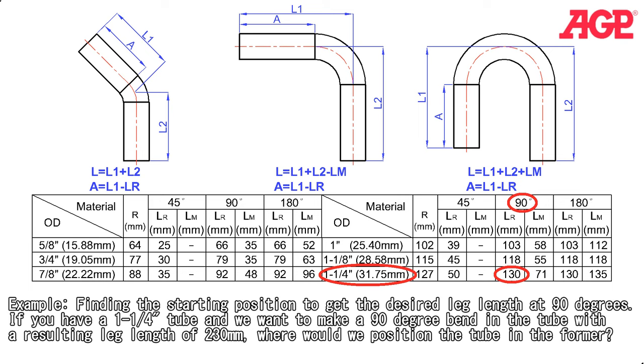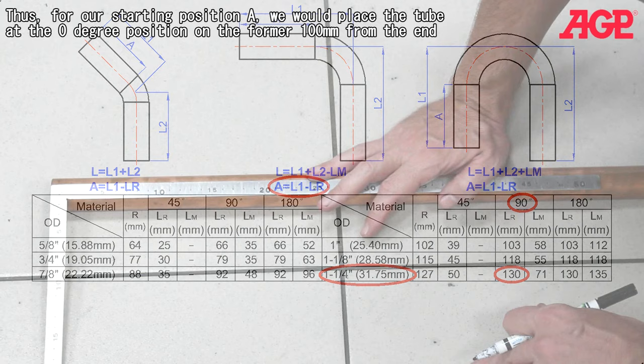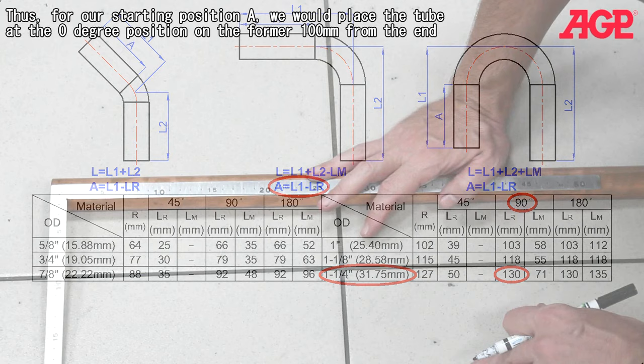Example: finding the starting position to get the desired leg length at 90 degrees. If you have a 1-1/4 inch tube and want to make a 90 degree bend with a resulting leg length of 230 millimeters, where would you position the tube in the former? Since A equals L1 minus LR, take the desired leg length L1 of 230 millimeters and subtract LR from the chart for a 1-1/4 inch tube at 90 degrees, which is 130 millimeters. Thus, for our starting position A, we would place the tube in the 0 degree position on the former, 100 millimeters from the end.